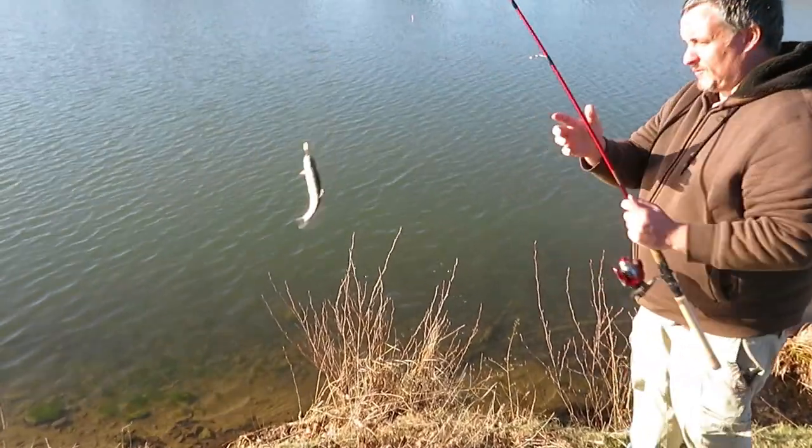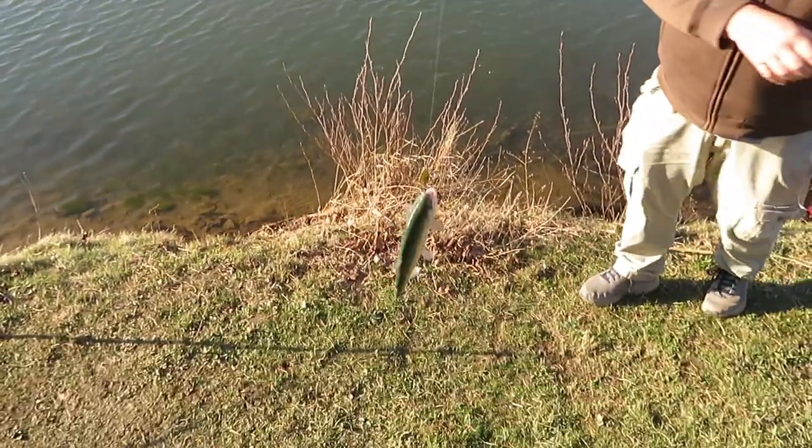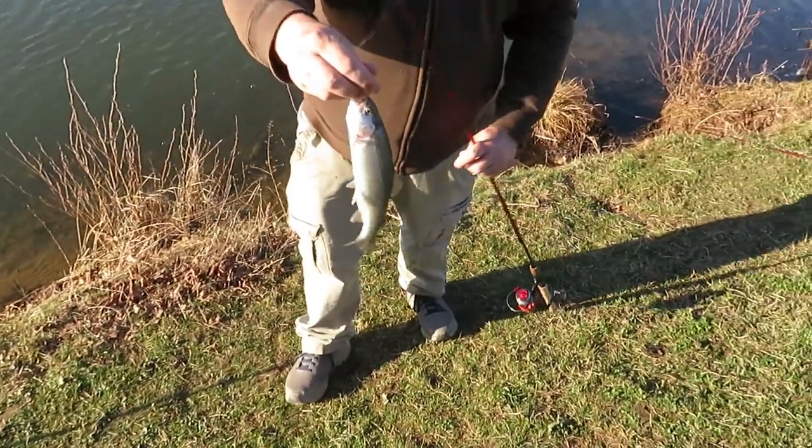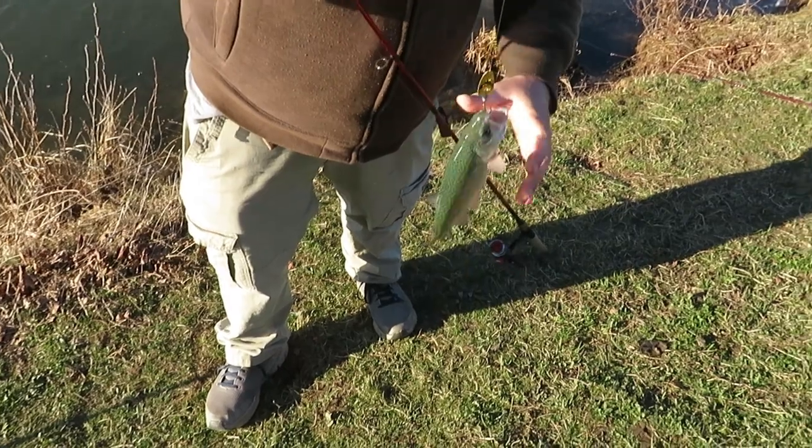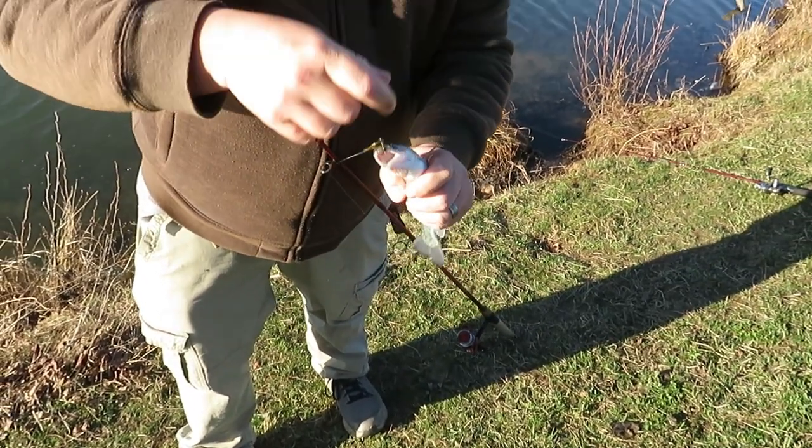Another rainbow, folks. I think that's the same one you caught last time. It could be — it didn't learn its lesson.